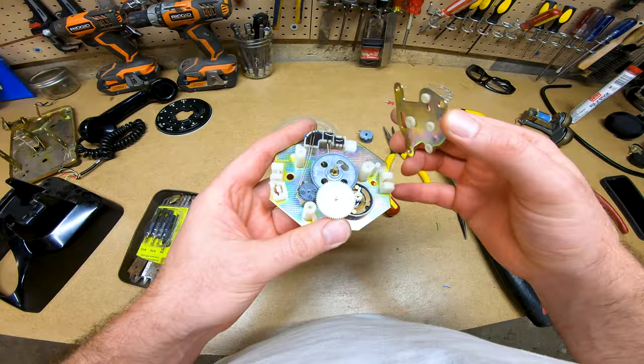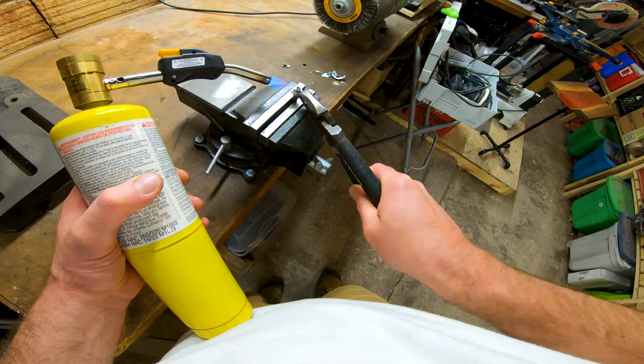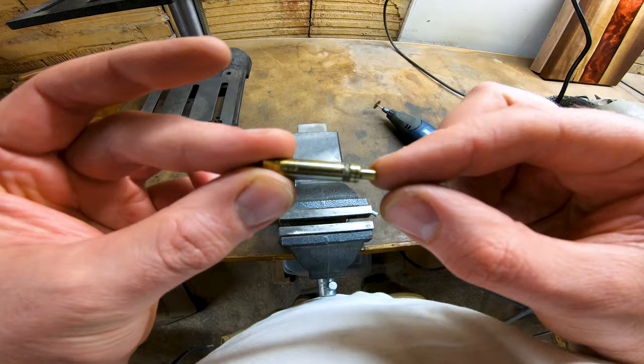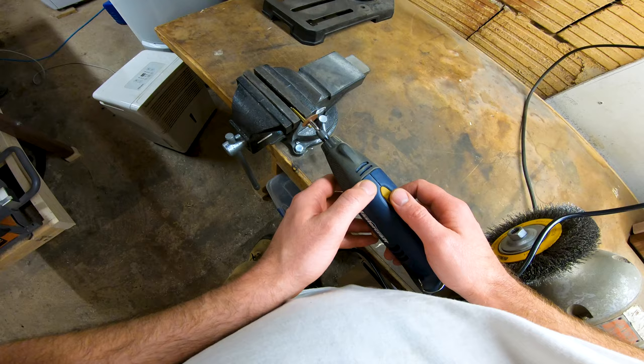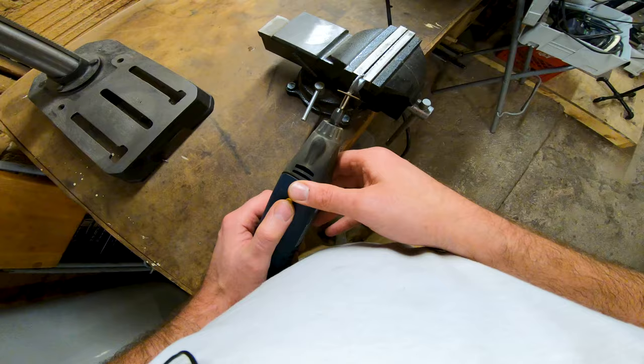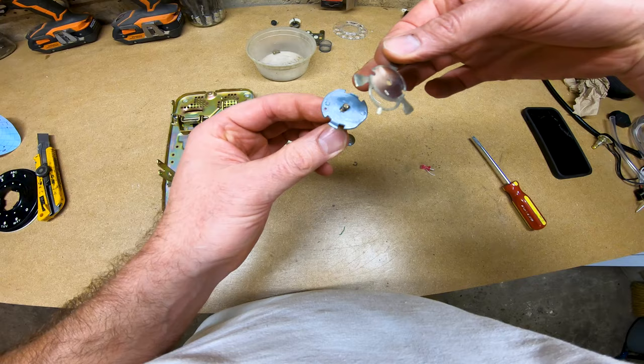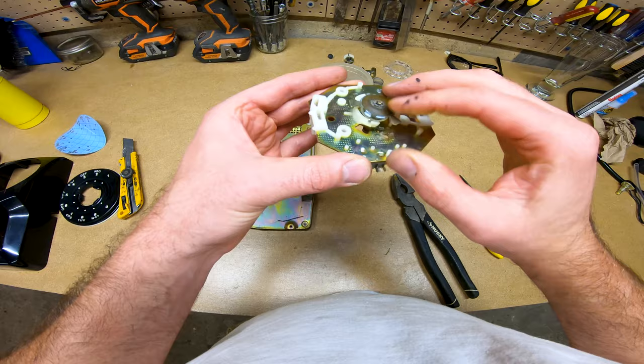With the disassembly finished, we can now start modifying. We're going to attach the rotary switch to the pin that has the silver gear on it, but first we have to remove the gear. I forgot to record this part, but I did this by melting it off with a torch, then ground off the nipple on the same end as the gear with a rotary tool. This part also has a piece that stops the dial from turning more than 360 degrees — that's not something we want on a phone lamp, so that also got ground off.